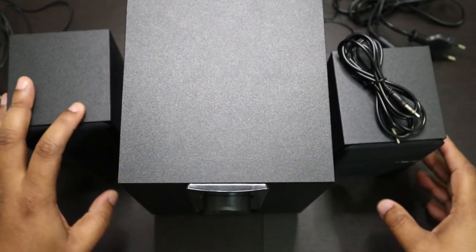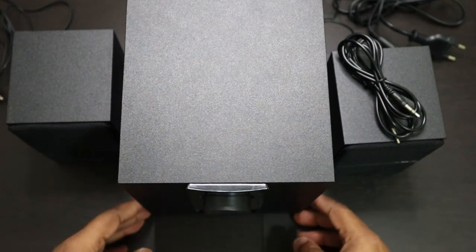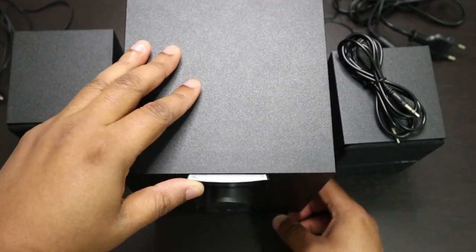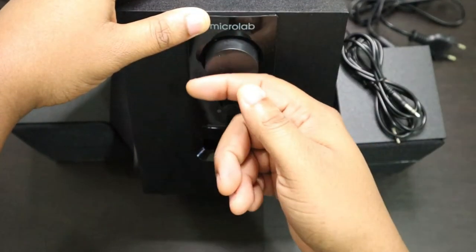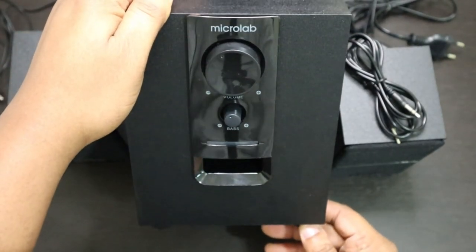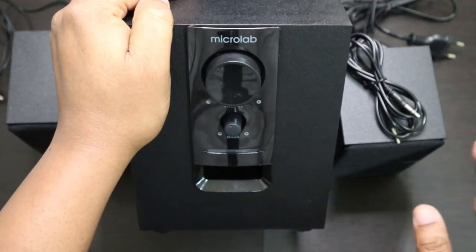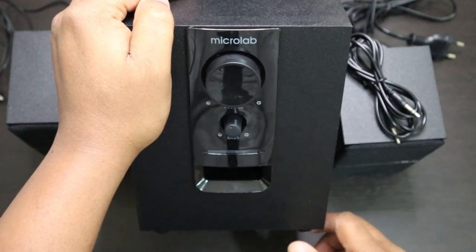Now, I think I need to say this — this is not going to work very well for you if you're using this for your hi-fi system in the house, like if you're trying to have a party during the weekends. It's not going to work very well for you. But if you want this just on your desk, on your office desk at home, it works perfectly.